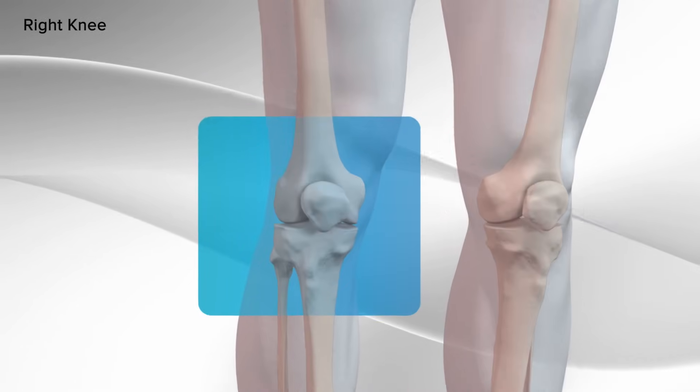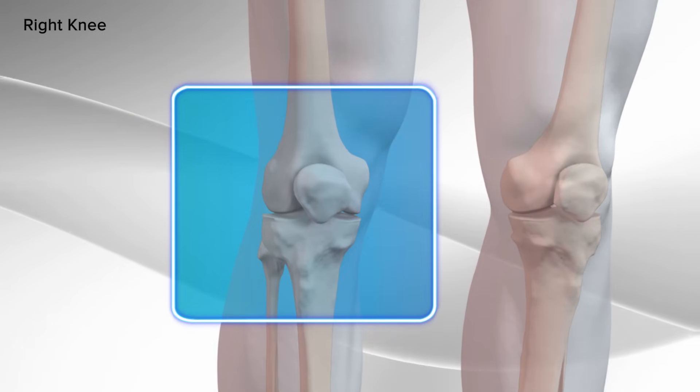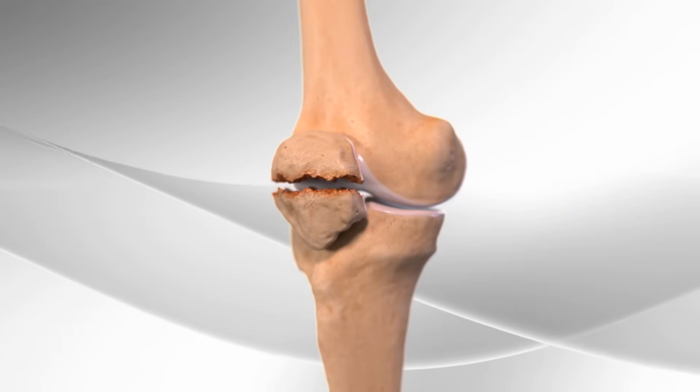In this video, we'll demonstrate the repair of the broken patella in the knee using a surgical set designed to fix it.